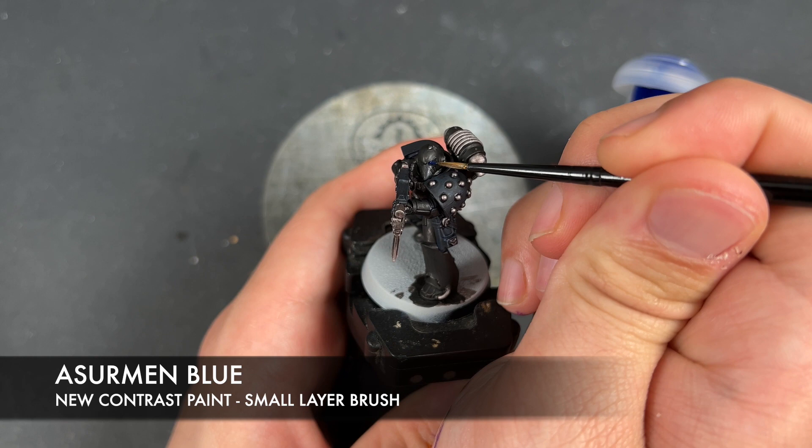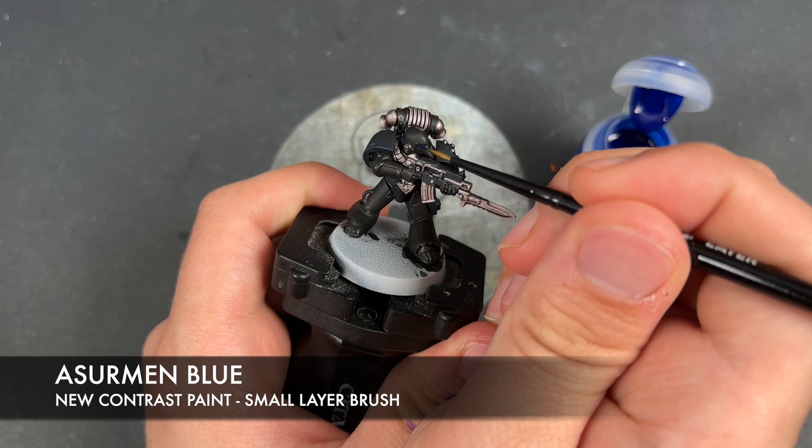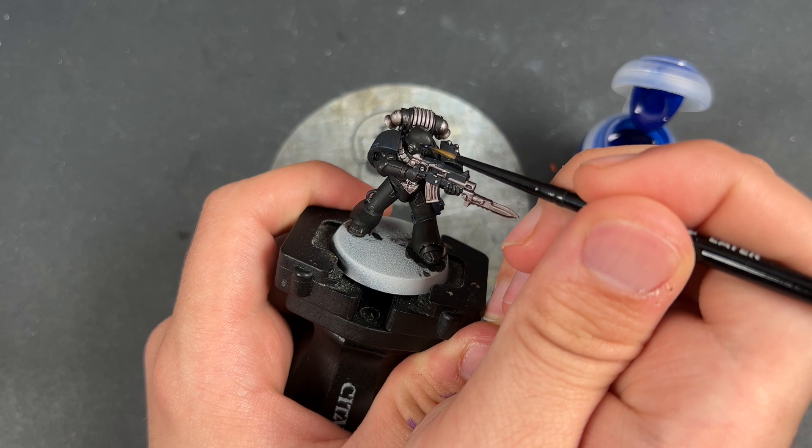With that done, what we're now going to do is take some Akhelian Green and apply this over the top of the eye lenses. It doesn't matter that we're doing it over the black. We just want to give it a kind of bluish sheen like that. It's quite difficult to see on camera, but trust me, it's doing something.